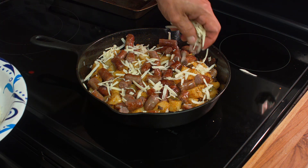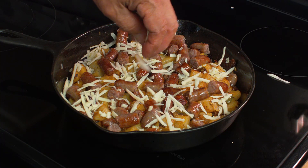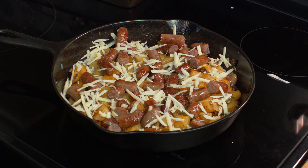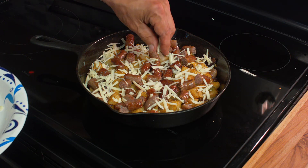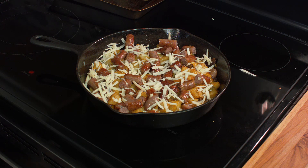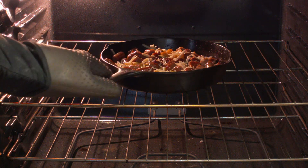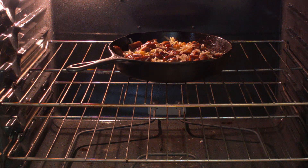Then we're going to put on a little bit of cheddar cheese — not too much, but it really should be cheddar. I wouldn't try to use mozzarella; it's not the right flavor profile. And then we'll throw it in the oven just long enough to melt the cheese. And that's it.